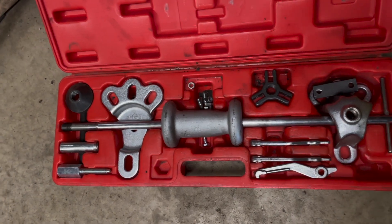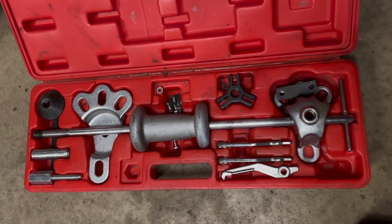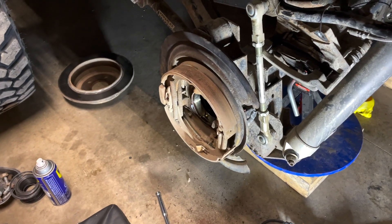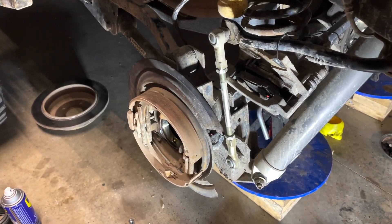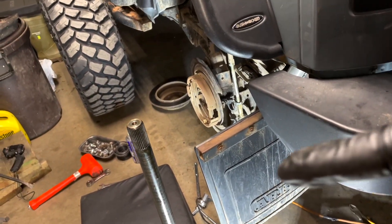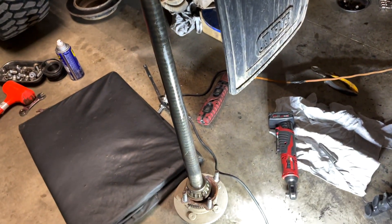This is the slide hammer I've used for many years and it's saved my butt many times over. The axle is out — took about 10 minutes once you're at this stage, otherwise probably 20 to 25 minutes including removing the tire. It's always a good idea to drain your differential first, otherwise you're going to have a lot of fluid come out of the axle tube. I hope you guys enjoyed this video — if you have any questions or comments post them below, I'll see you in the next one.